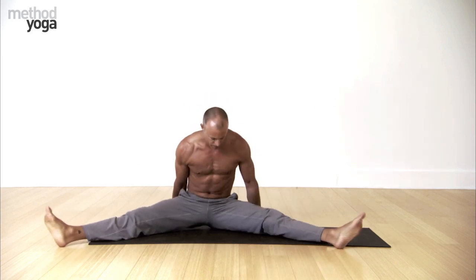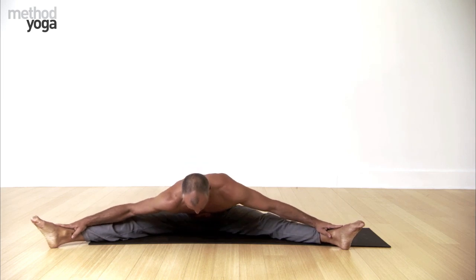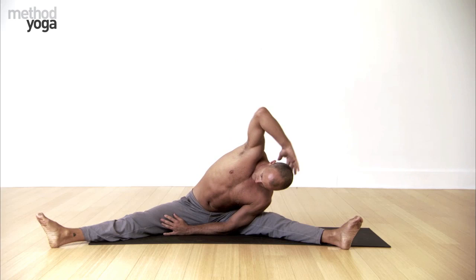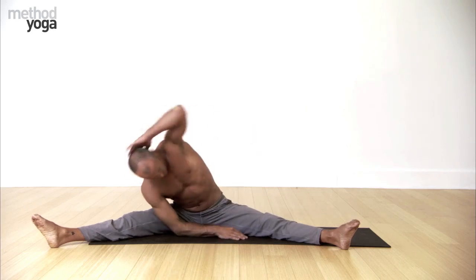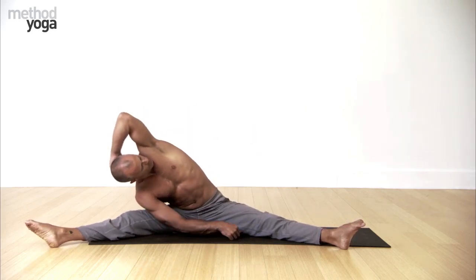Feet wide apart. Right arm over your head — side bend. Left arm over your head — side bend. Side bend.